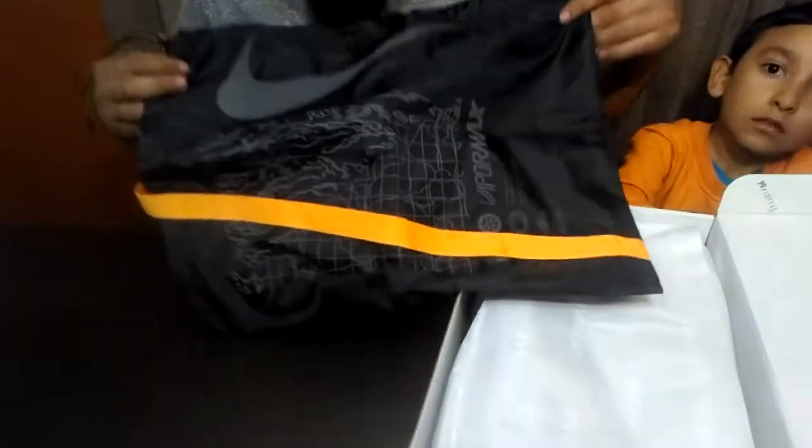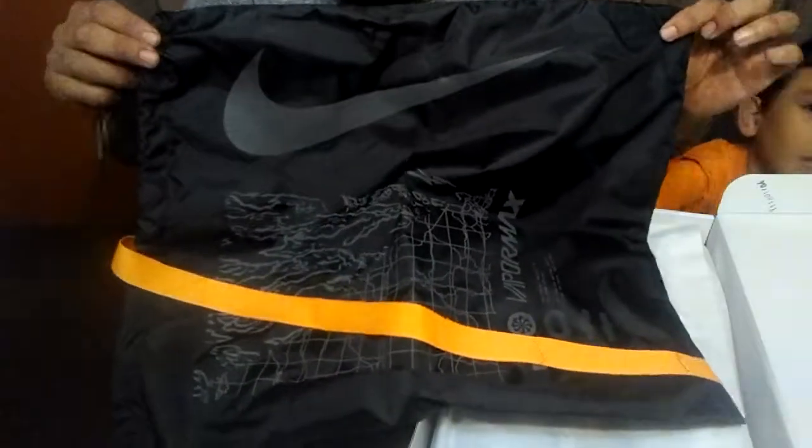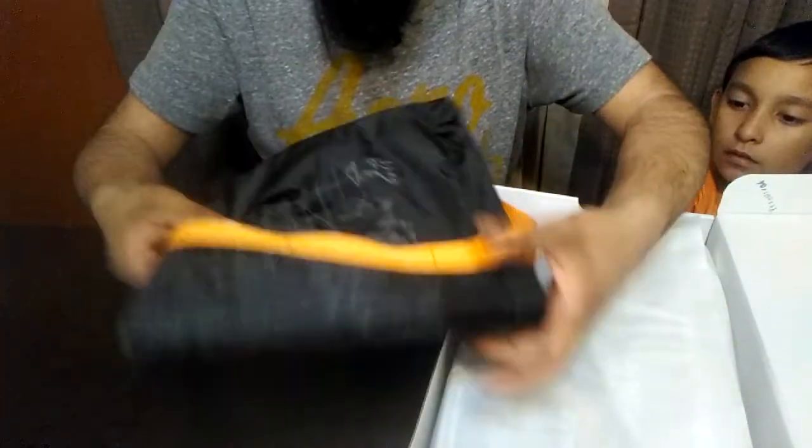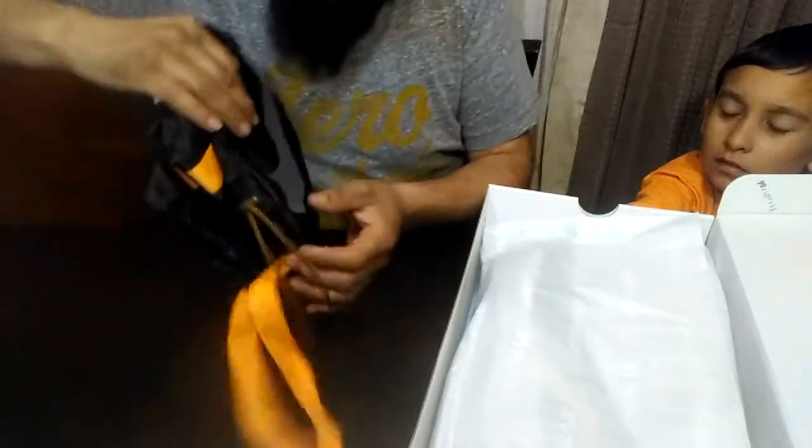It comes with a bag — that's nice. There's a bag, like a jogger bag or whatever, just to put your stuff in. All right, let me move this to the side. Beautiful. Nice quality, you know — kind of black with gray and orange, nice. Look at the detail right here.